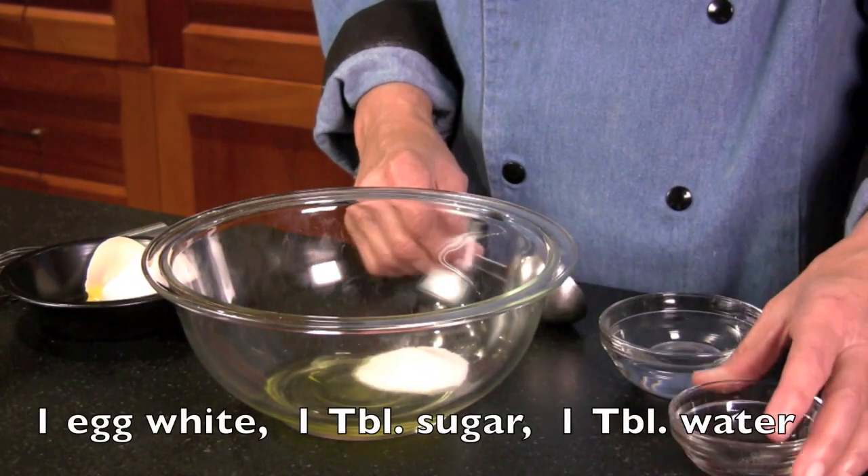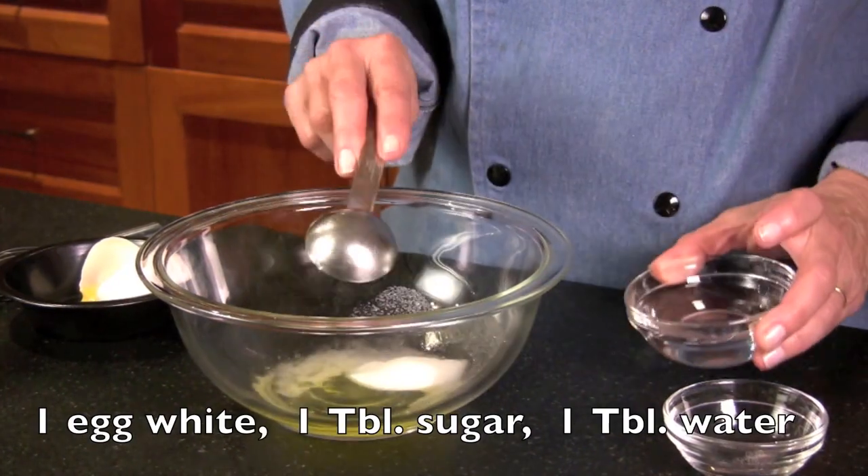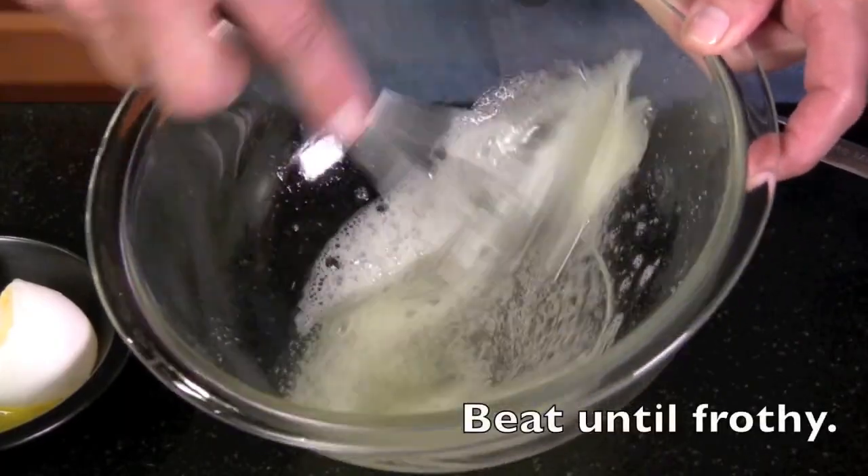Mix together 1 egg white, 1 tablespoon of sugar, and 1 tablespoon of water. Beat until frothy.